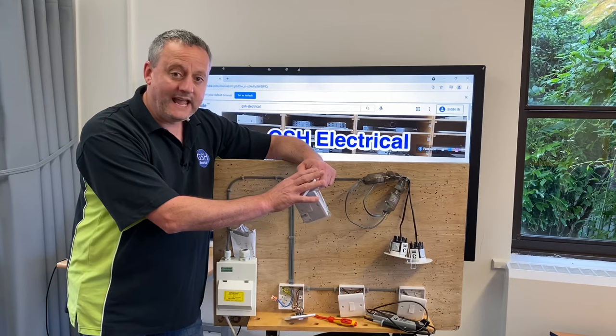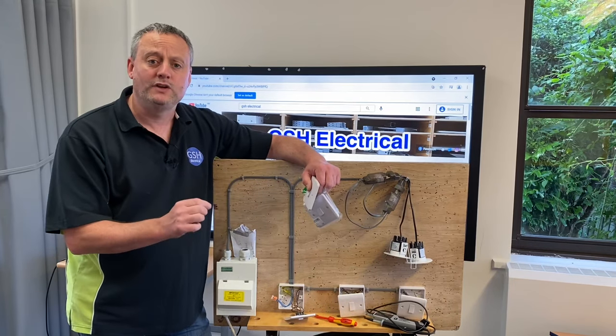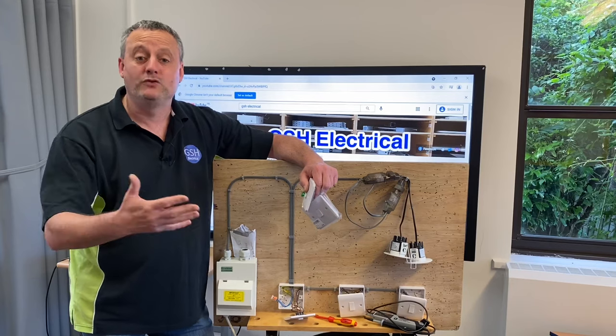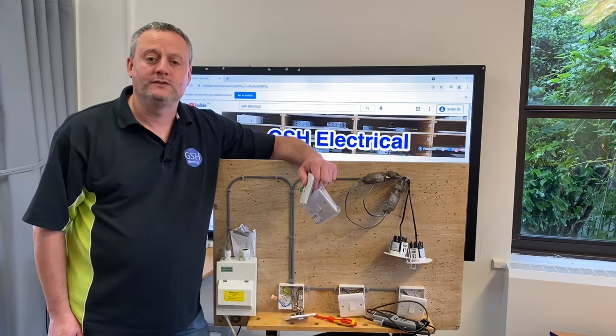But this switch here can help us remove that connector by having an additional terminal in it. We're going to take it over to the bench, have a look at this switch, and then come back and make the connections to see if it's a better solution than having a connector floating around in the back of the switch.